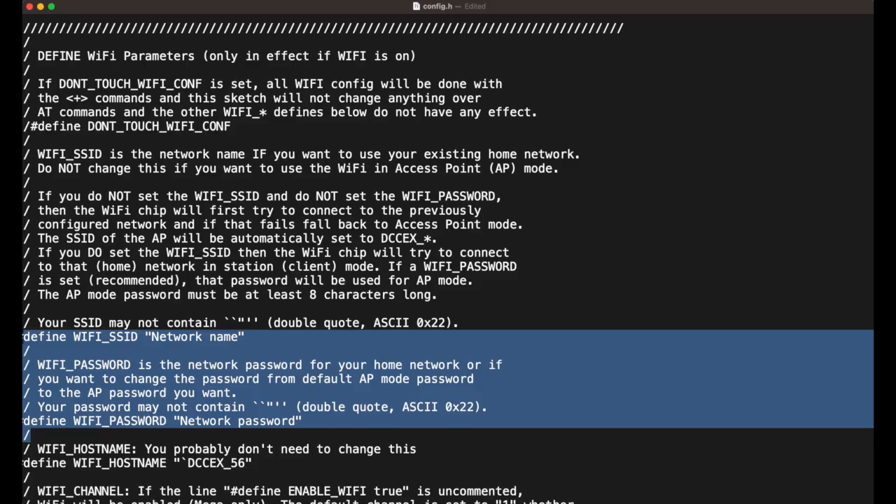So basically I've tried two ways to use the DCC-X command station. The first is directly via Wi-Fi; the second has been using JMRI on a connected computer. The DCC-X command station I put together included a Wi-Fi shield, so I was able to set up the command station to attach to my home network. It's done fairly easily by editing the config.h file which comes with the DCC-X software, and then using the Arduino IDE to compile and download the software to the MEGA2560.